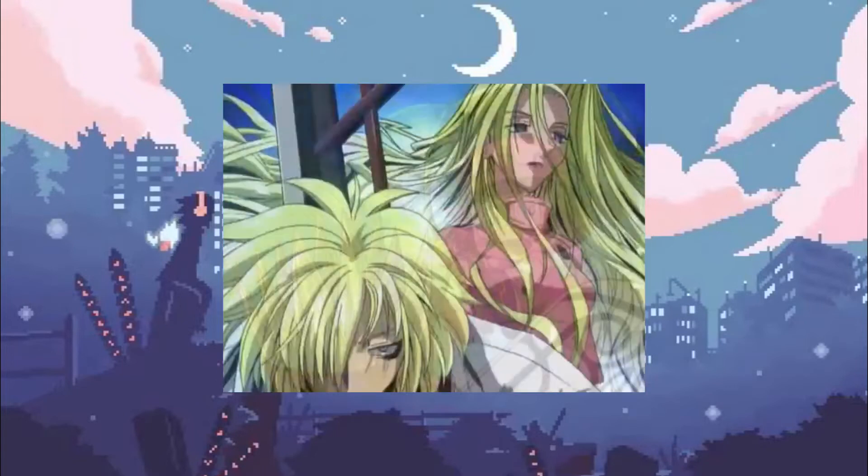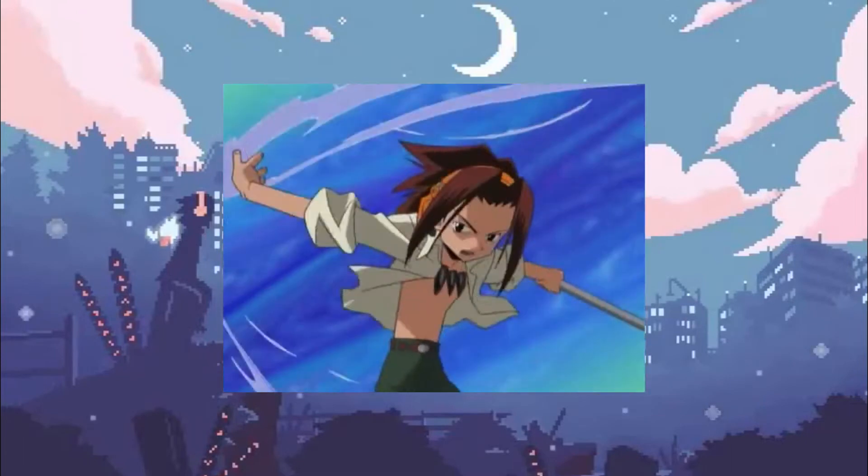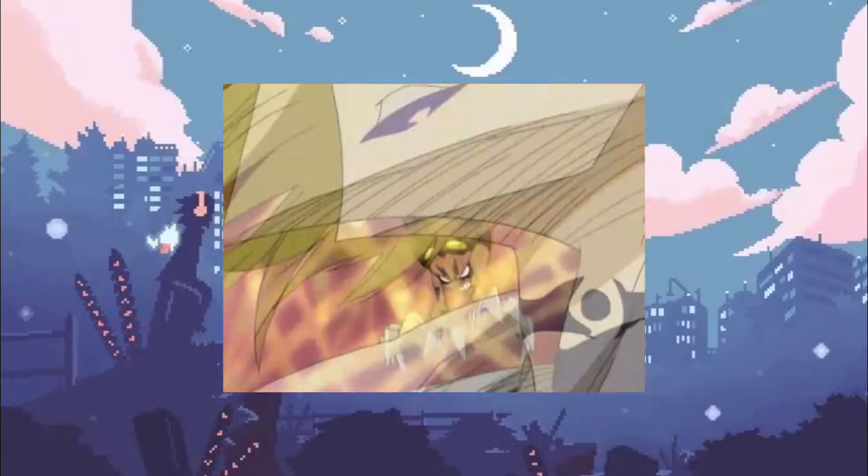Premiering on the Fox Box on September 6th, 2003 — six months after its first chapter was published — Shaman King ran until September 3rd, 2005. Bonded with their spirit partners, these shamans will battle to see who will be crowned the next Shaman King.